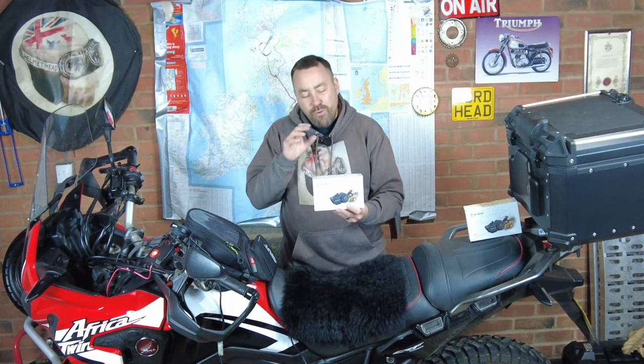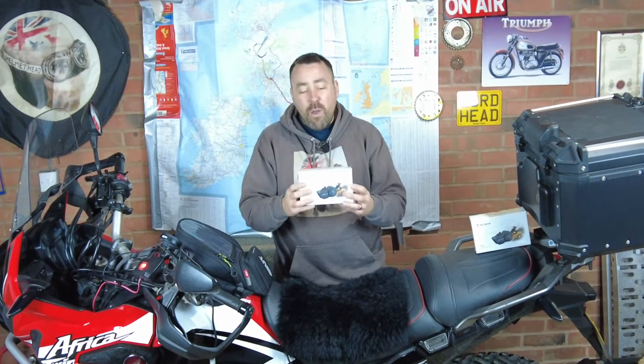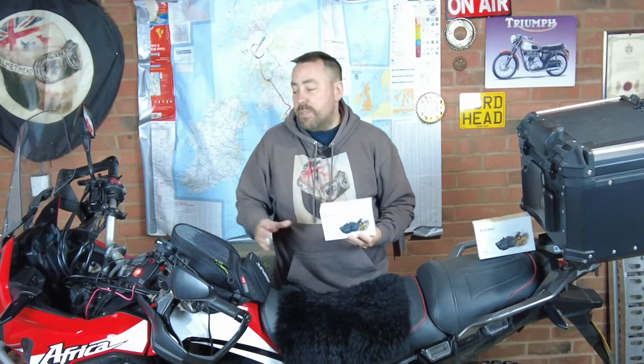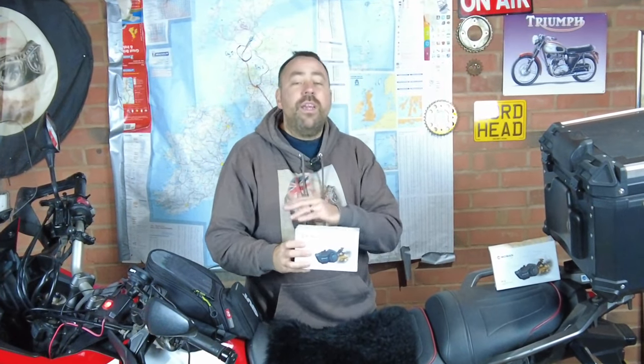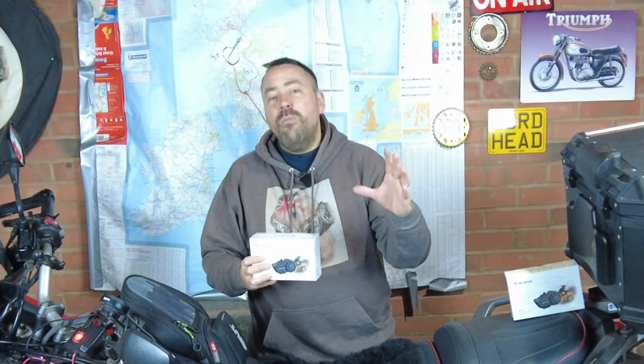The other thing I really like about what MoMan have done is that you can personalise the colour — there are 12 colour options, so for instance if I wanted a bit of red on my comms to match my Africa Twin, I now can. It hasn't lost any of its old features either — you've still got 20 hours of continuous running time, giving you a good few days of riding without charging. We're going to unbox it, install it, and put it through the full review.